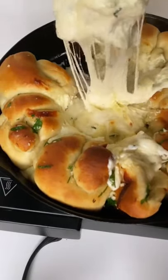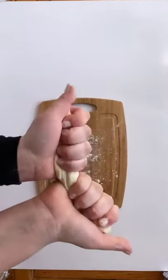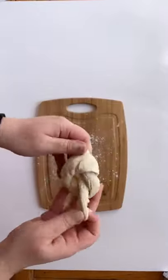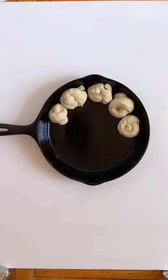Let's make white pizza dip with garlic knots. Divide the dough into 12 equal-sized balls and with floured hands, roll it out and tie into knots and place around an oiled 10-inch oven-safe skillet. Cover with plastic wrap and let rest.